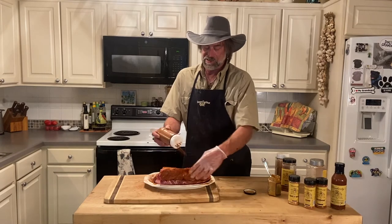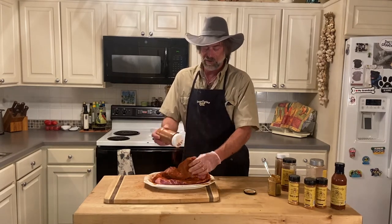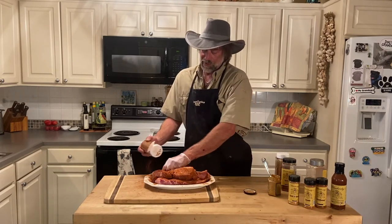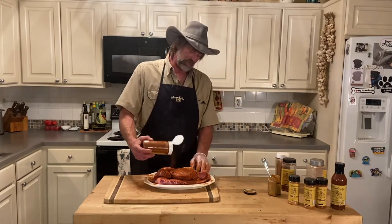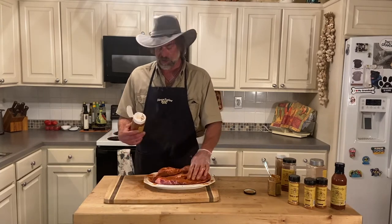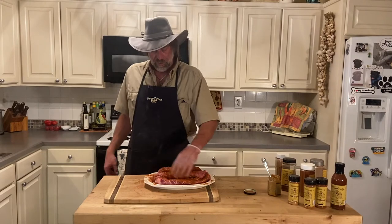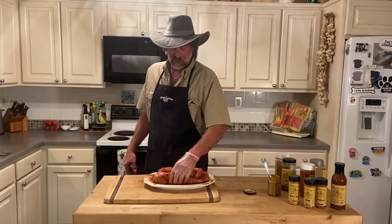Now we can let these things sit for a couple hours, we can let them sit 20 minutes, we can let them sit for an hour at room temperature, and that way they kind of warm up and get ready for the smoker. Or you can pop them straight in your oven. If I cooked them in the oven I'd probably cook them on a little higher temp, keep a closer eye on them, and cover them up maybe a little sooner.